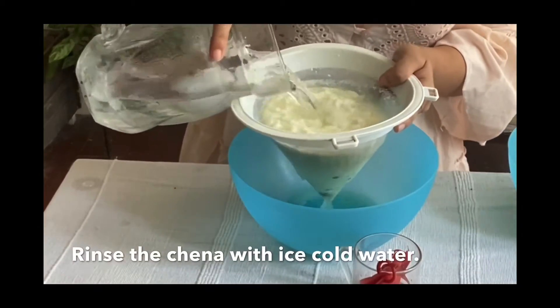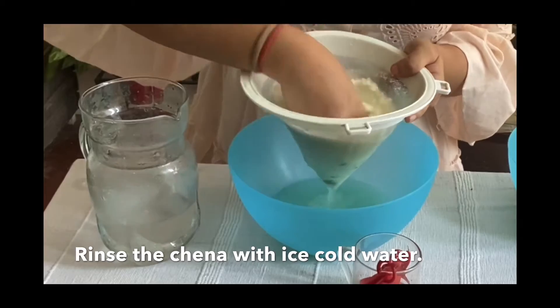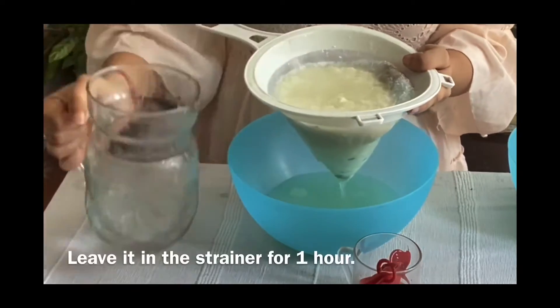Rinse the chena with ice cold water and leave it in the strainer for 1 hour.